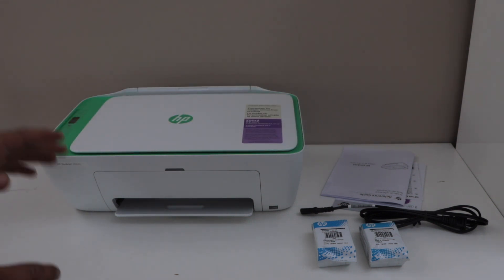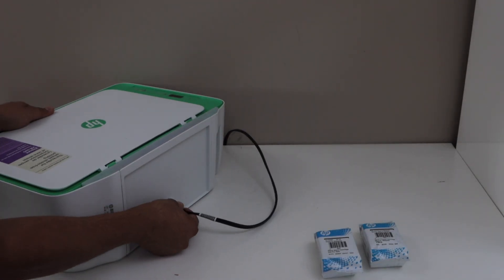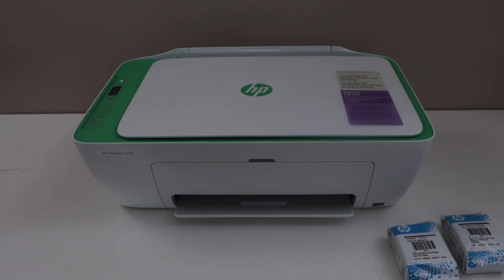The next step is to plug in the power cable. Plug it in at the back of the printer. Now go to the printer control panel. Once the light is stable, we have to install the setup ink cartridges.